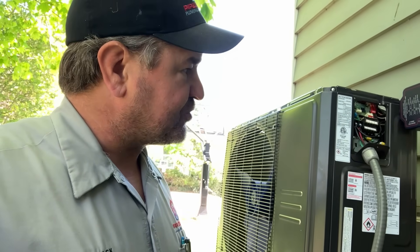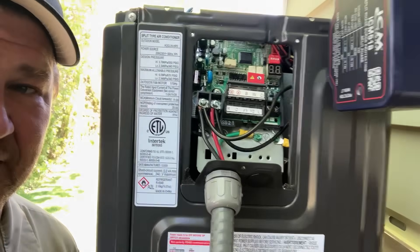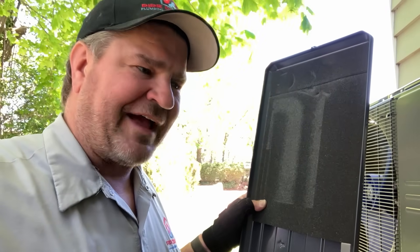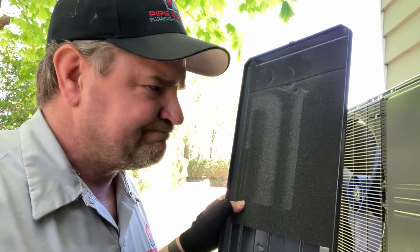If you ever run into any issues with the ACIQ during the installation process or during a service call, there's a plethora of information right there. You have an LED display — if you take off the front cover, you get the malfunction and diagnostic codes and what they mean. But more importantly, their tech support is a phone number you call to get a real person on the phone without voicemail or auto-attendant queues that have you on hold forever. Remember that — the next time you call Carrier and they call you back the next day. Mikey Pipes by ACIQ. Can't lose.